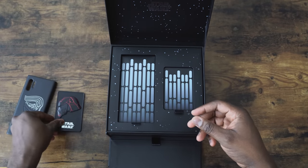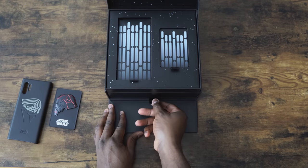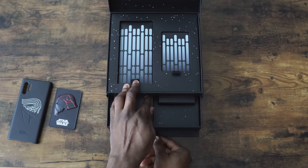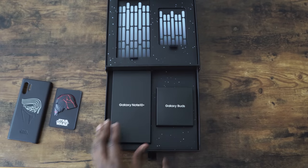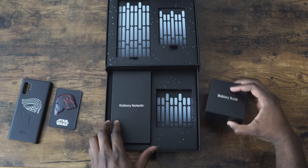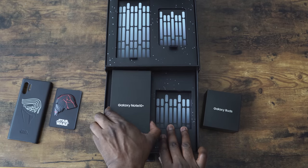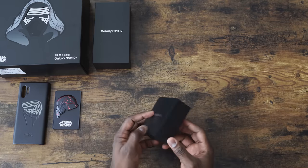Side view of Kylo Ren, this cracked helmet. And then we've got the drawer right here. Look at that — we've got Galaxy Buds, and we've got the Galaxy Note 10 Plus. Let's take a closer look at the Galaxy Buds — this is, of course, special edition.